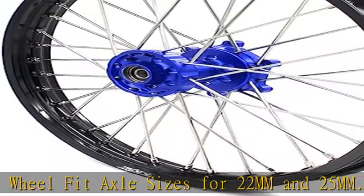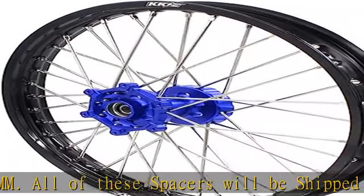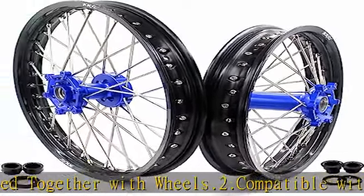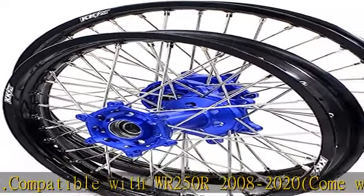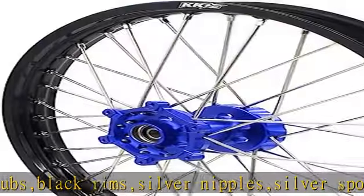Our off-road enduro motorcycle wheels set are fully adjusted and spokes are tightened during assembly. 6082 T6 aluminum hubs, 7050 T6 aluminum black rims, stainless steel spokes with brass nipple. Included accessories: bearings and inner spacers assembled already, spacers and seals packaged — easy install. See more product details in the description.